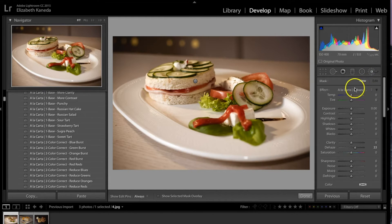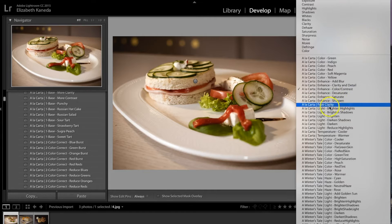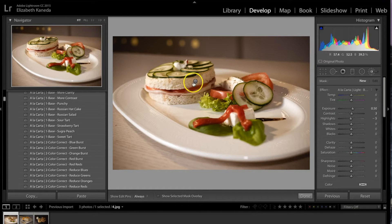I'm going to hit New. The next brush I'm going to use is a Brighten brush, under the A La Carta Light Brushes. I'm going to choose Brighten and use this just on the food as well, just to add a little bit more light. We're adding light to the food because we really want to bring the attention directly to the food.